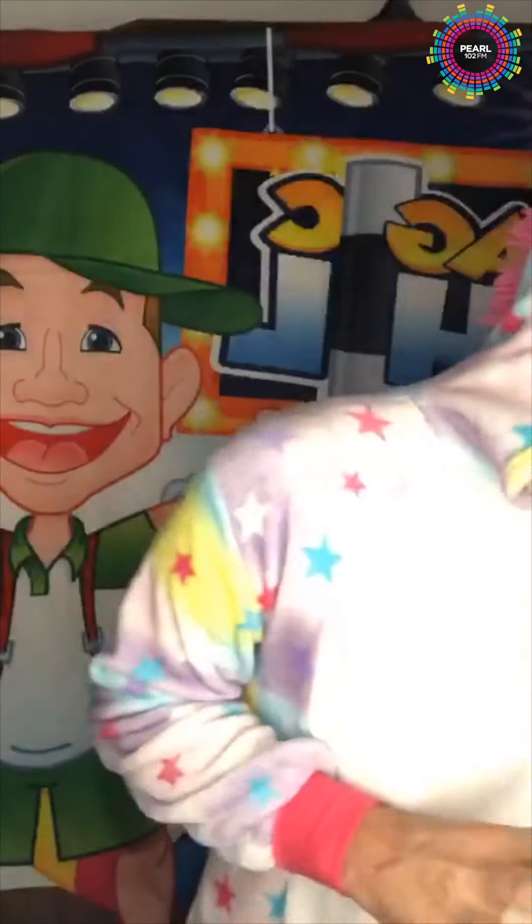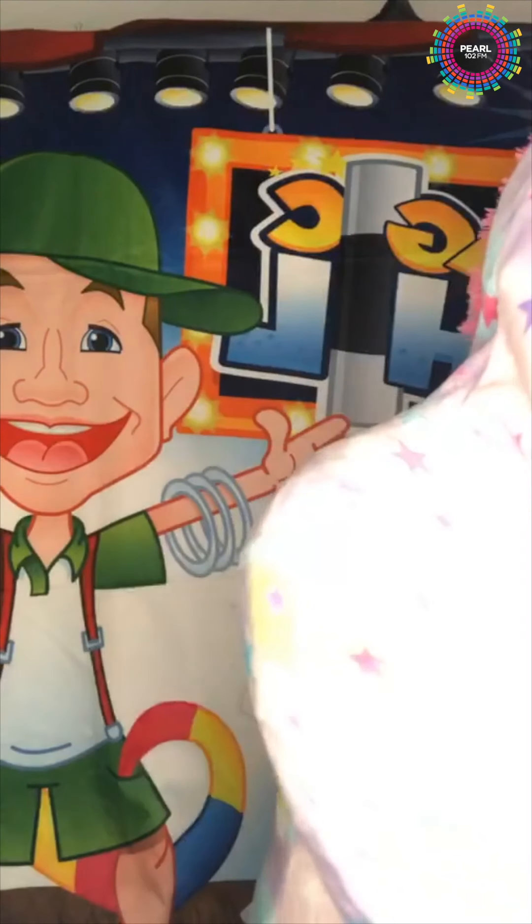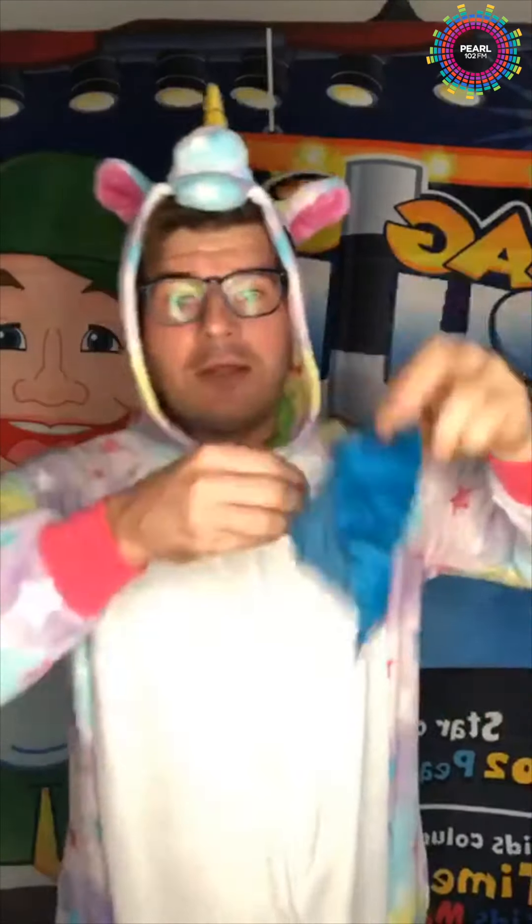We're going to start with a magic trick. I don't normally do this on Nighttime Nonsense but today I'm going to teach you a magic trick. So this is the one I'm going to teach you — all you need is a handkerchief like this. Put it inside your hand like this.